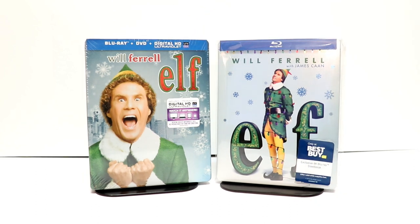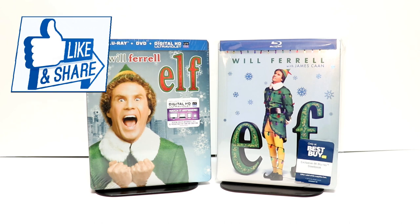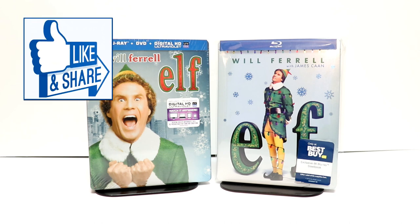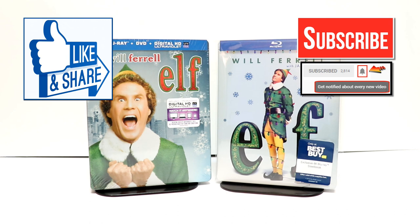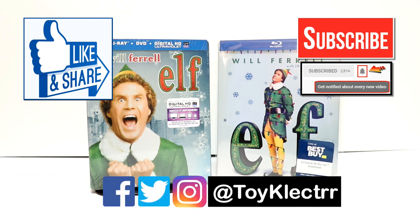Please leave me a comment below and let me know what you think about the movie ELF. It is another one that I watch every year — I really enjoy it. Please let me know what you thought about this unboxing. If you like what you saw, please give it a thumbs up and share the video. If you haven't subscribed to my channel, I really appreciate it if you'd subscribe. Please remember to hit that notification bell so you can be notified every time I upload a new video. If you haven't found me on social media, I'm on Facebook, Twitter, and Instagram. We will see you next time.